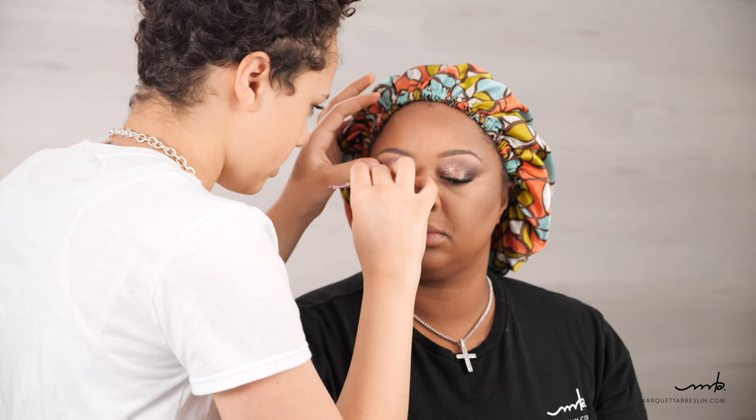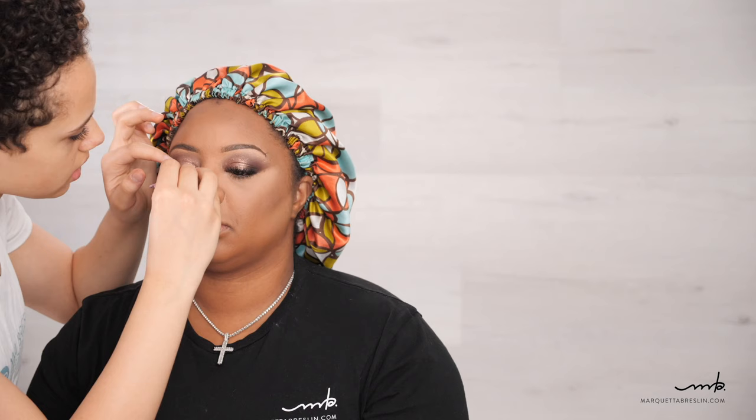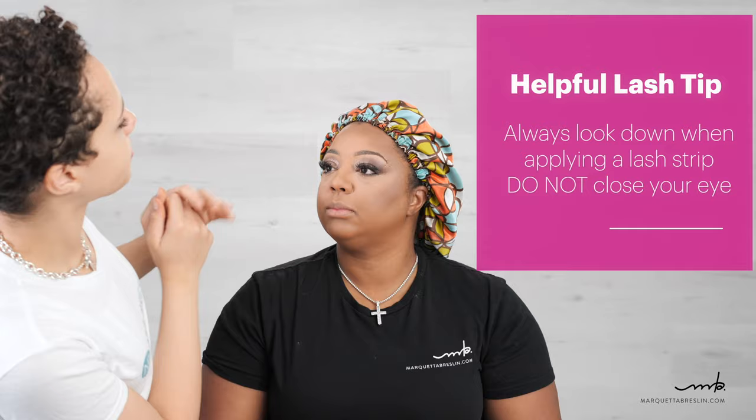When doing makeup on clients, tell them to look down rather than close their eyes, because when they close, all the skin gathers right there. When they look down it's smooth and you can see everything clearly. I'm going to take that mascara now.